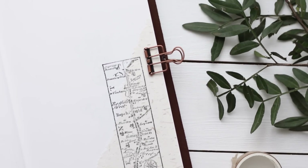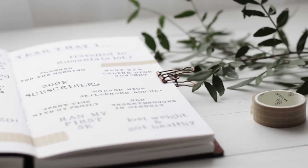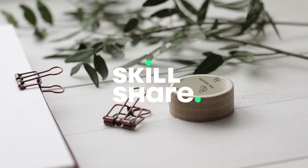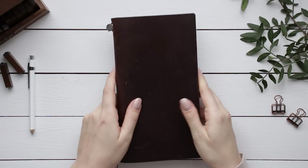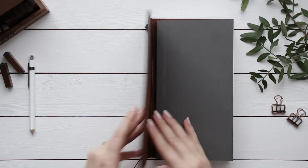Hi friends, and welcome to my very first journal with me video. I finally got the chance to get into this notebook and start off the new year, and I'm going to share the spreads that I created so far. I'd like to thank Skillshare for supporting creative channels like mine and for kindly sponsoring today's video. There is a link to a two-month free trial in the description, and I'll tell you more about it later on.